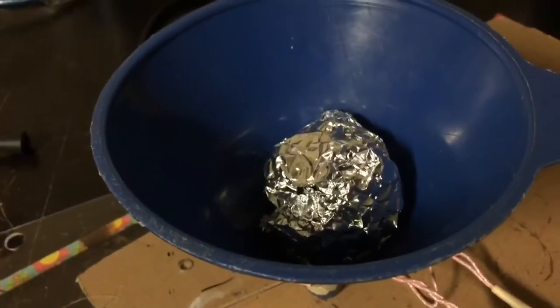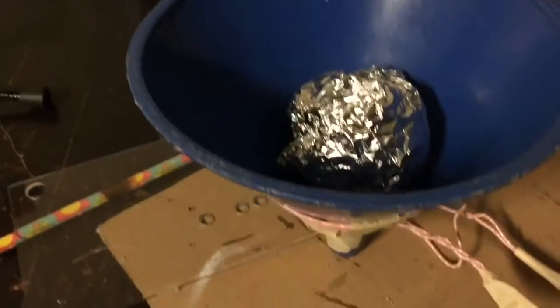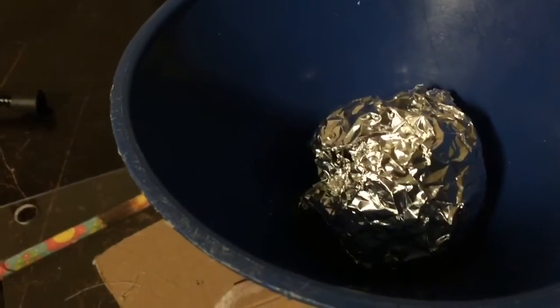Okay, here's a test at 30 volts. Close. It gets pretty hard so I can't do it for too long.